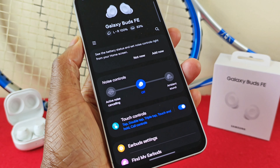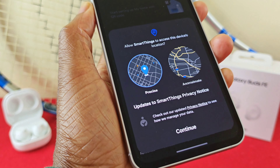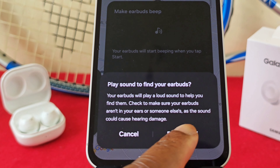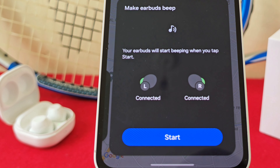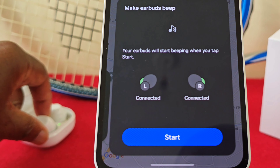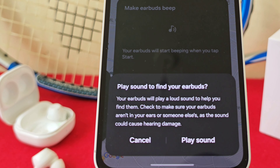Have you ever been in that position where you've misplaced your earbuds and spent an eternity looking for them? There's a really cool Find My Earbuds feature on these Buds which will help you find them very easily. If you do misplace your earbuds, turn on the Find My Earbuds feature and then play sound. I also want to try something quickly — what happens if I close the case with one earbud inside and one out? Let's tap Start and play sound to see what happens.